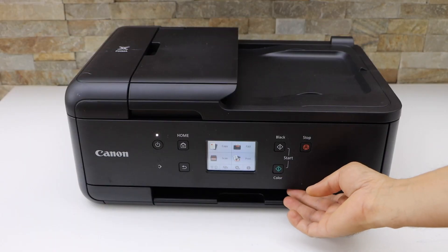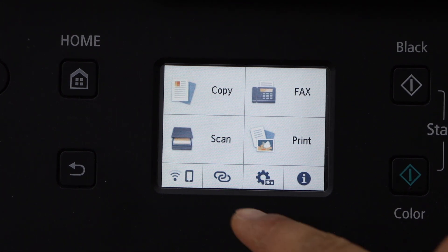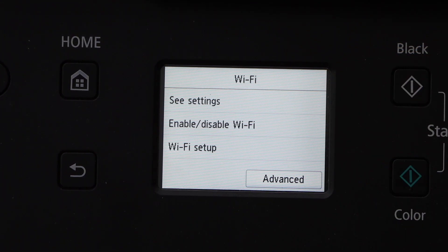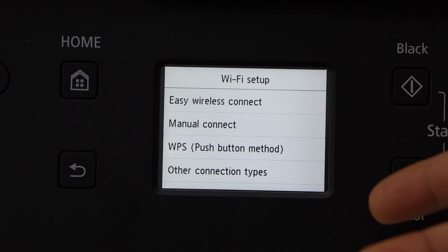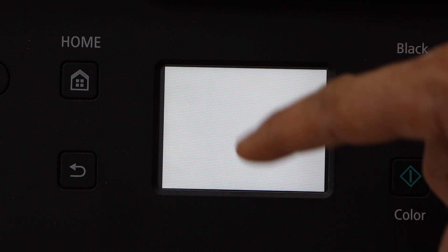The first thing is to go to the printer control panel. This is a touch screen printer. Click on the wireless button here, select Wi-Fi, then Wi-Fi setup. The easiest way is to use the WPS push button or manual connect, so I'm going to use manual connect.